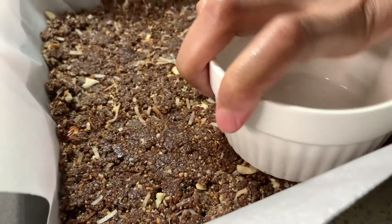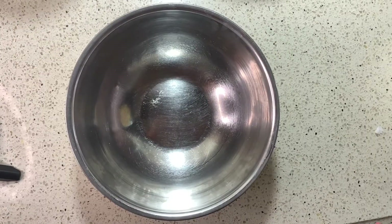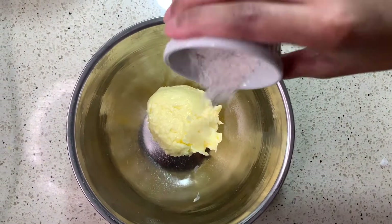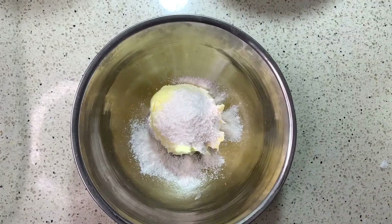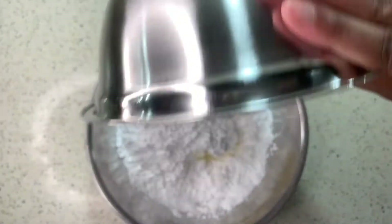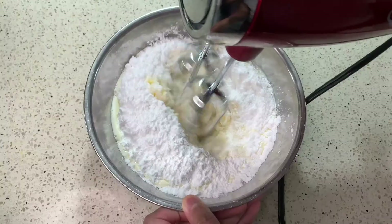While working on your next two layers, I do recommend putting it in the fridge, that way it's more solid. Now for your second layer — you want to start with softened butter, vanilla custard powder, and then powdered sugar. Lastly, you add heavy cream, and then you whisk that together.